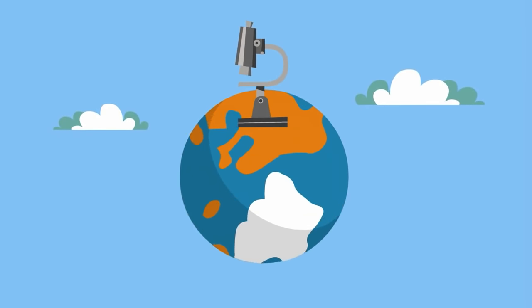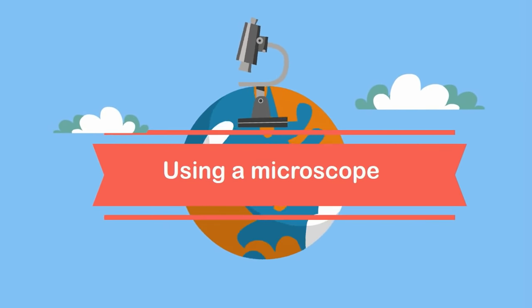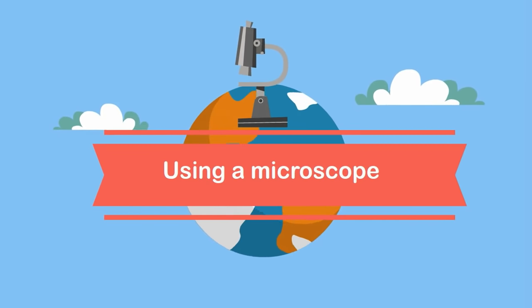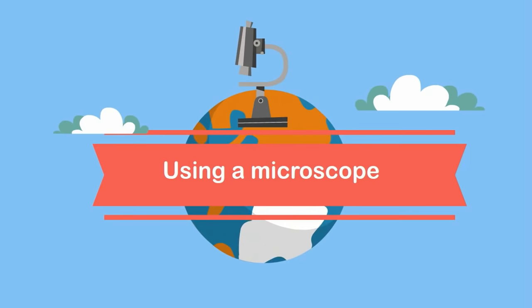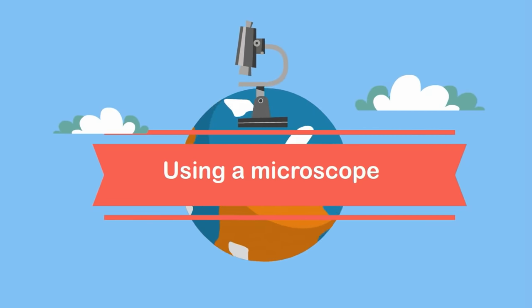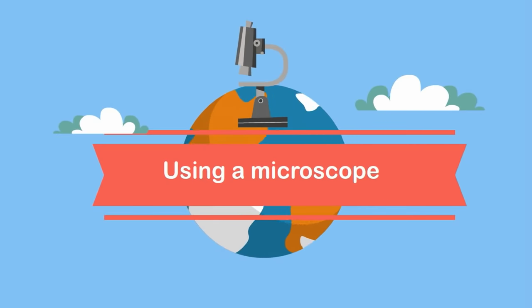Welcome to MooMoo Math and Science. In this video I would like to talk about how to use a compound microscope. Microscopes can be really fun to look through and it opens up a whole new world. Let's take a look at a couple things you can look at with a compound microscope.